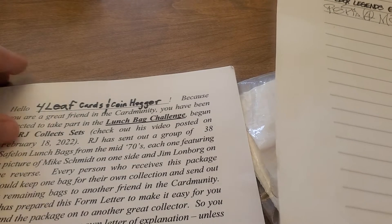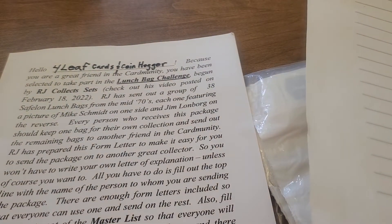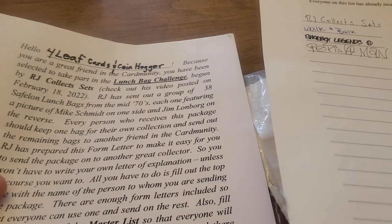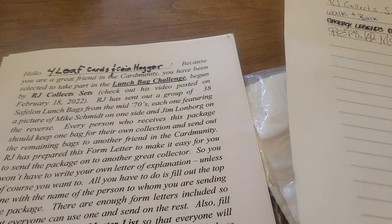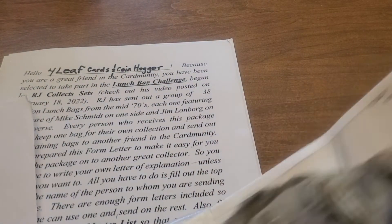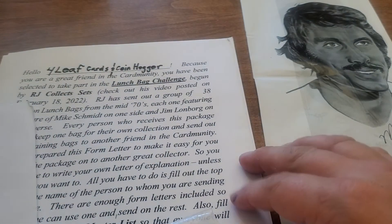So, four-leaf cards and coin hogger — because you're a great friend of the card community, you've been selected to take part in the lunch bag challenge by RJ Collects Sets. You got a group of 38 lunch bags from the mid-70s, each picturing Mike Schmidt and Jim Lonborg. I was excited about this because Mike Schmidt number one is pretty good, but Jim Lonborg was an awesome pitcher for the Red Sox. We actually got his autograph — there he is, Jim Lonborg, there's Mike Schmidt. Pretty cool!